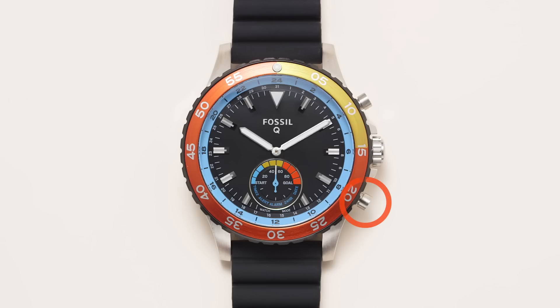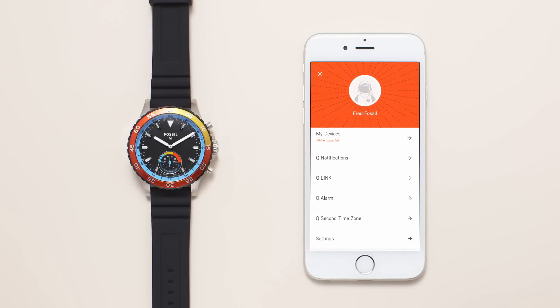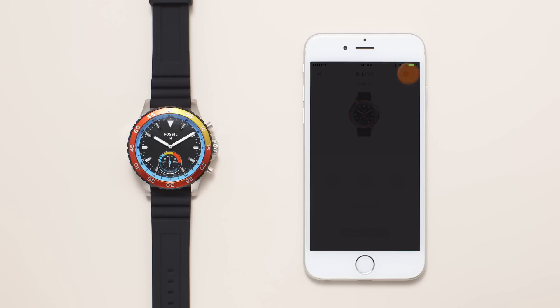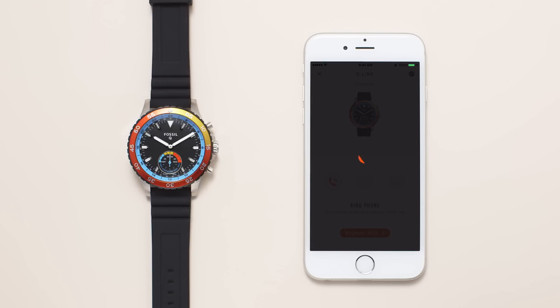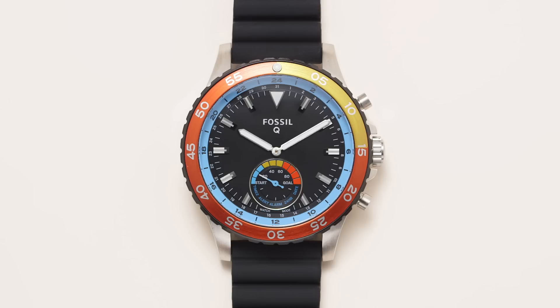Press the bottom button to activate queue link, the smart button technology that allows you to take a photo, control your music, or ring your phone. Within the queue app, tap on to customize which function you would like your hybrid smartwatch to do. You can only set one function at a time. After you've turned it on in the app, press the bottom button on your hybrid smartwatch.